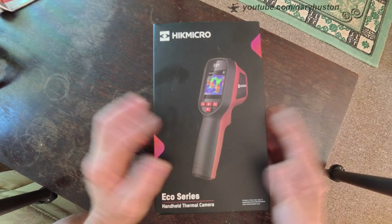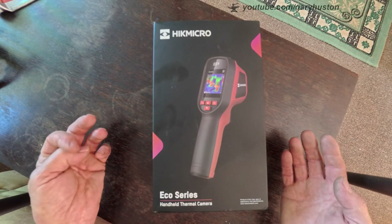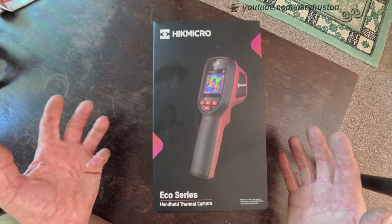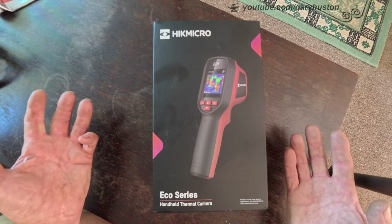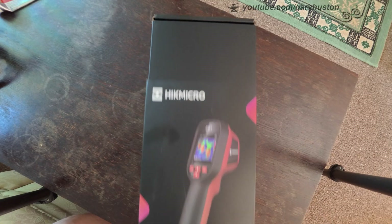So let's open her up and see what we've got in the box. We're in the middle of a mini heatwave and the sun is beaming through every window and making shadows everywhere, so it's really difficult to find somewhere to do this. But anyway, let's have a look at what we've got in the box.